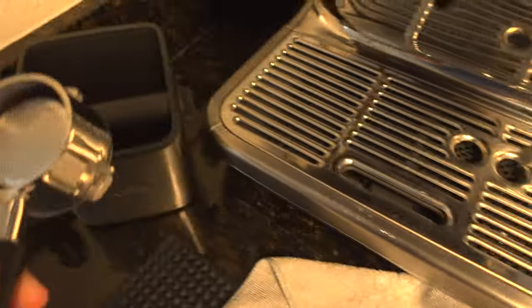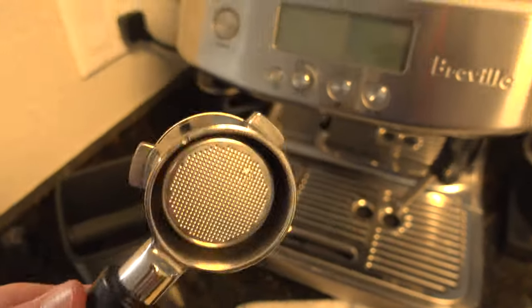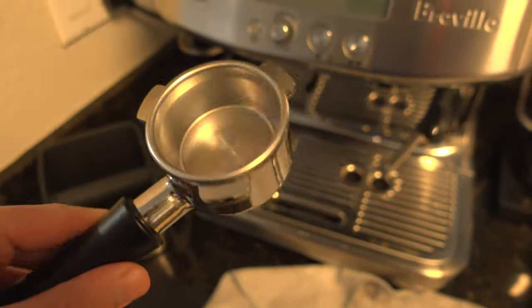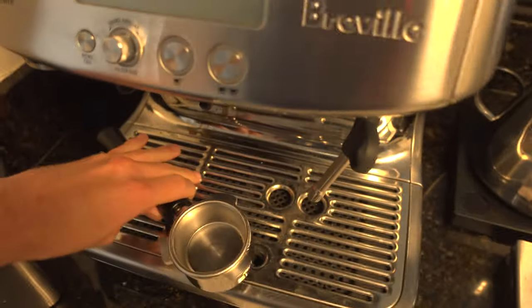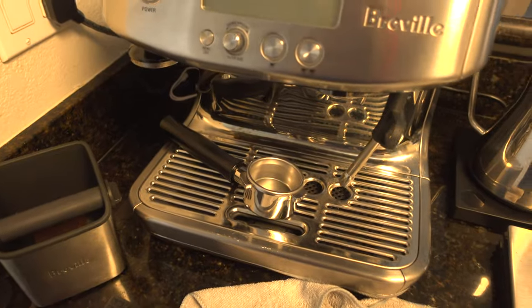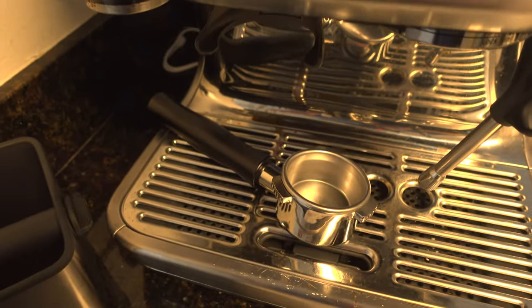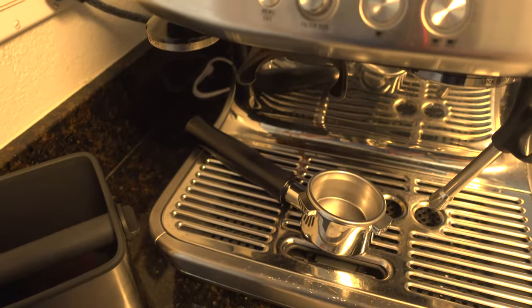I've got a knock box. After you're done making the espresso, you knock it on here to get the puck out. This is actually a bottomless portafilter — it lets you see the espresso come out the bottom. You can see the flow, so it's easier to diagnose if you're brewing too fast, and whether you need to adjust grind size if it's too bitter or too sour.